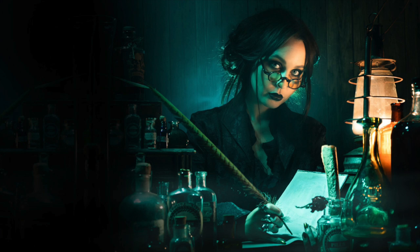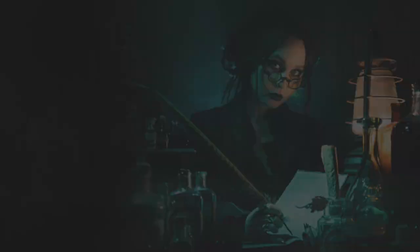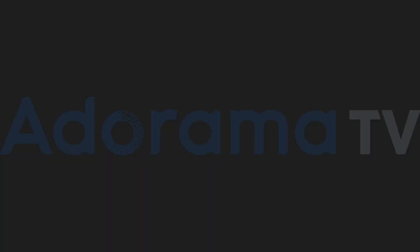In this video, I'll show you how to create spooky Halloween lighting in a small home studio. Hello, I'm Gavin Hoey and you're watching AdoramaTV, brought to you by Adorama, the camera store that's got everything for photographers. Halloween is right around the corner, which means I get to turn my small home studio into something just a little bit more creepy.